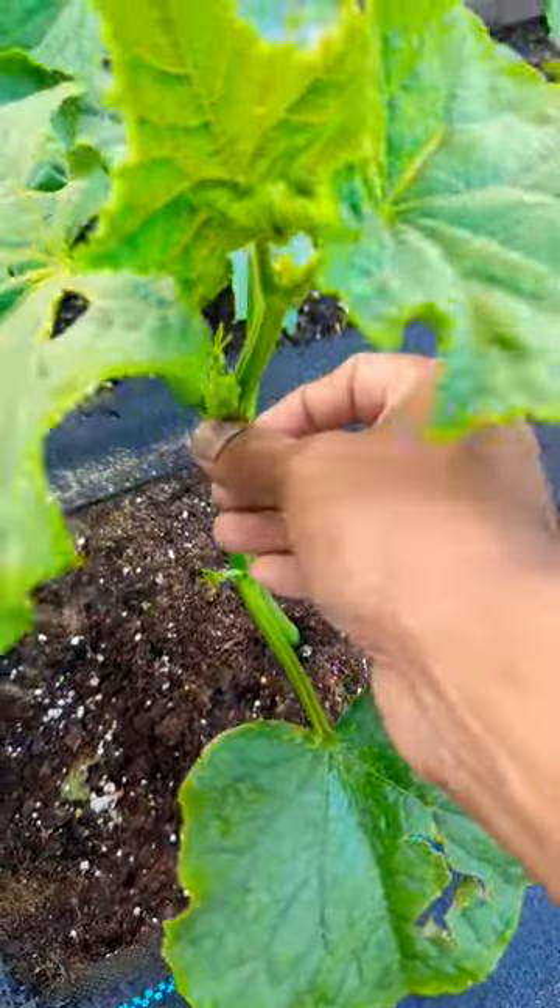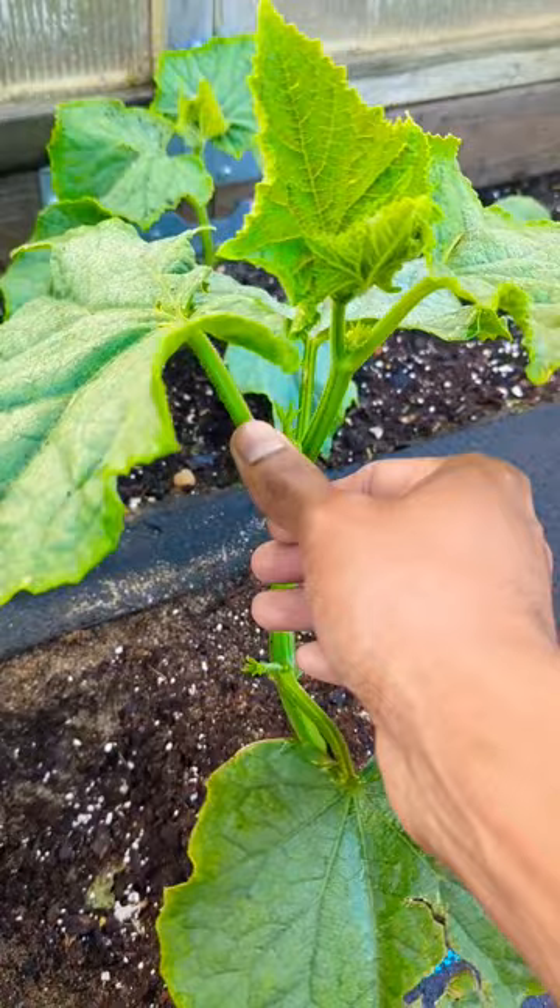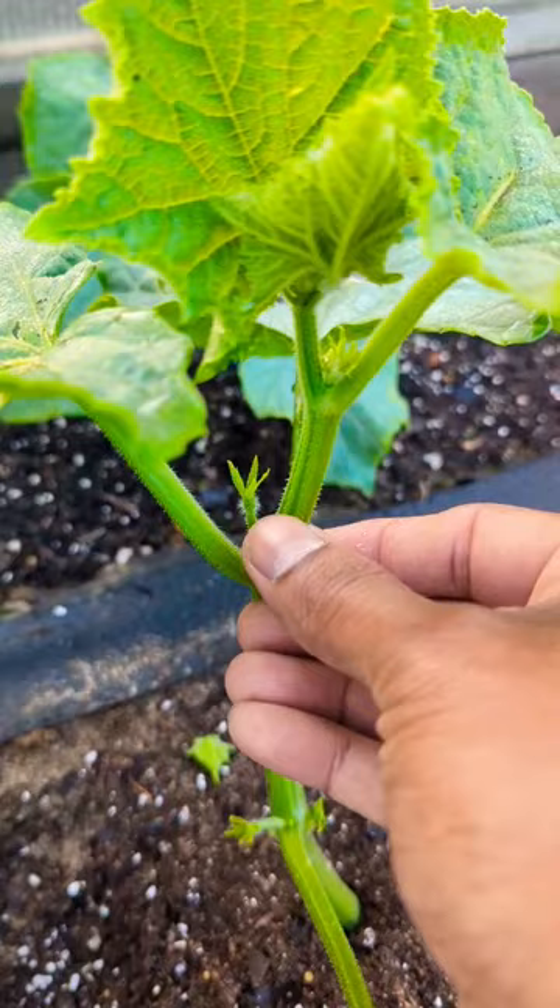From the main stem, between the main stem and the branch of the leaf, you see this extra leaf right here? Your cucumber will be right next to it. Look, I removed this piece. Your cucumbers are right there — do not take off your cucumbers. This extra growth right here, this is your sucker.